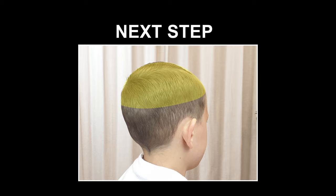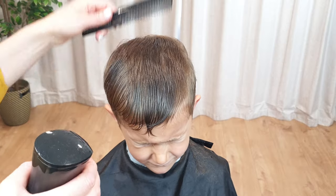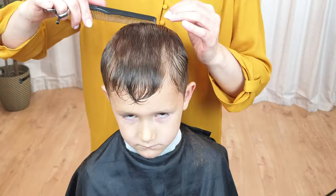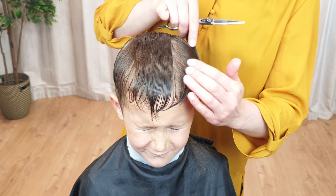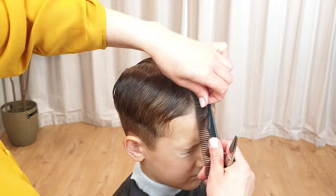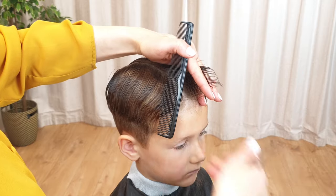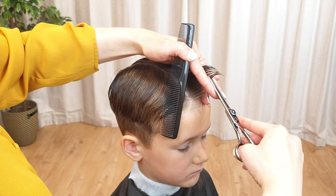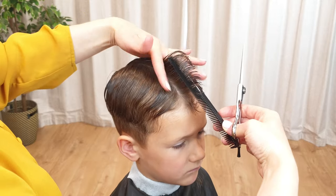Then move on to the top section. I'm going to use scissors for the top section, so make sure to wet the hair, as that will make it much easier to cut. First, you need to cut a guideline — it's an imaginary line from the forehead to the crown, the center of the head. The length you create here will determine the way you approach the rest of the haircut. Cut the hair to the length you want between your index and middle fingers, following the natural head shape and moving towards the crown area, leaving the hair a little bit longer around the crown.